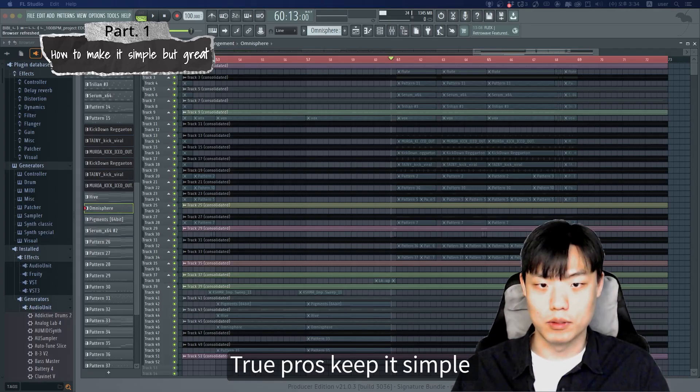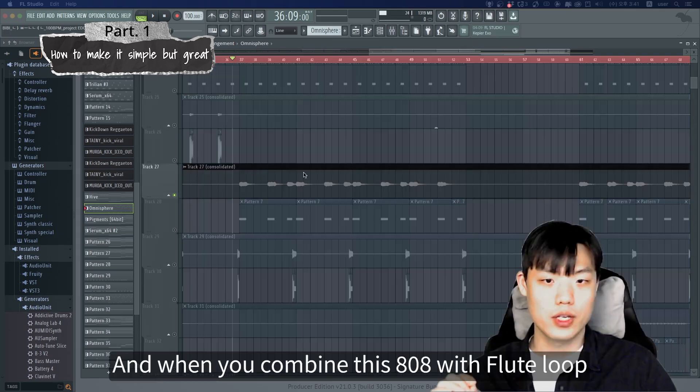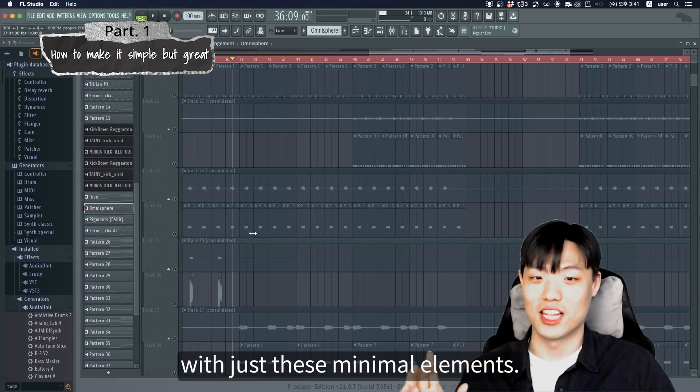True pros actually keep it simple, with fewer tracks but with amazing sound. Every part of the track should fit perfectly into the concept of the song. And when you combine this 808 with the flute that runs through the song, you've already got a solid vibe with minimal elements.